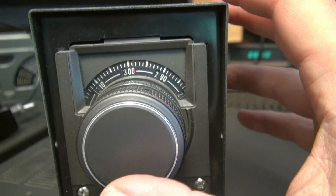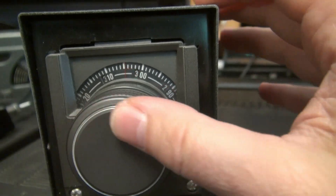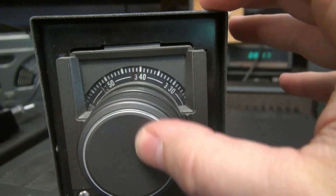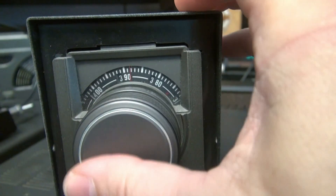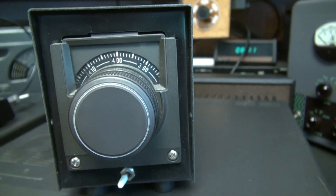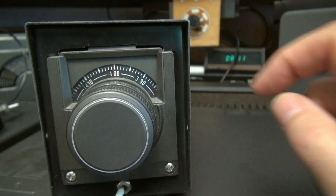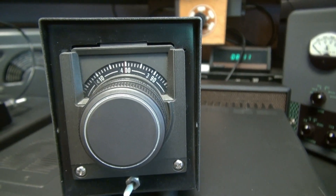As you can see, this is the actual 180 VFO that somebody put in this cabinet. It's got the numbers here, the increment as you're tuning it. Works nice and smooth. So you can either run this as the external VFO the way it's configured, or take this one out and put it in your 180 if yours is defective.